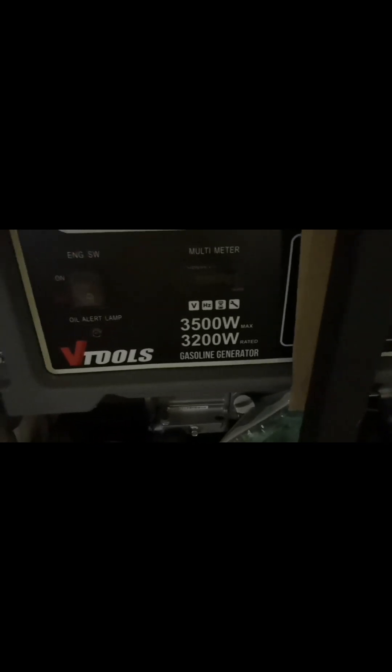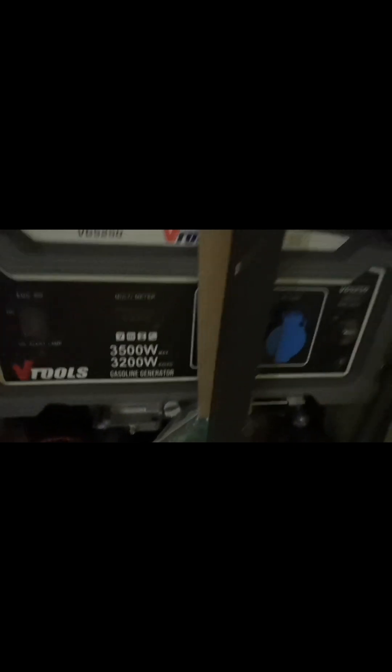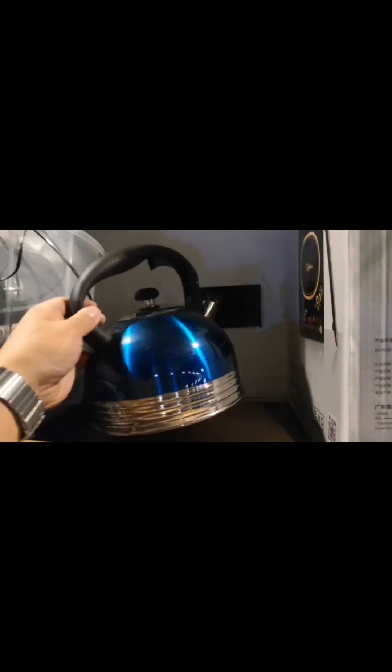This is a portable laundry machine — quite neat, more than enough, fit for purpose. This is the V2, a 3,200-watt gasoline generator. I ran it only once in Salalah — it's brand new. Tool kit in here, engine oil, connectors. This is the kettle — we use it, I drink tea in the desert.